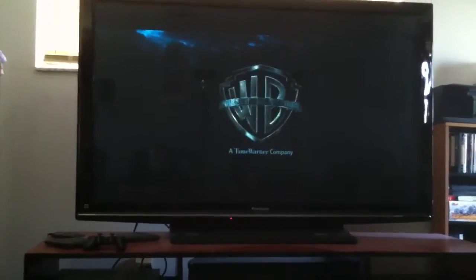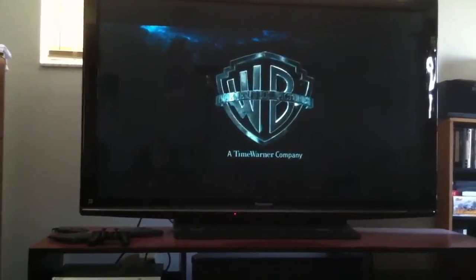I moved over to Harry Potter. If you press the info button it'll tell you about the movie you're currently playing.